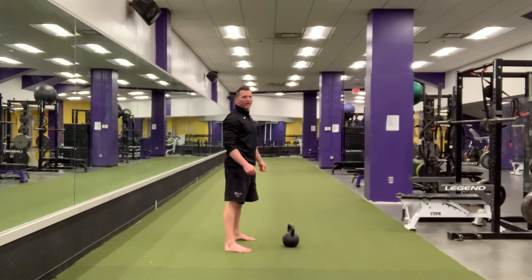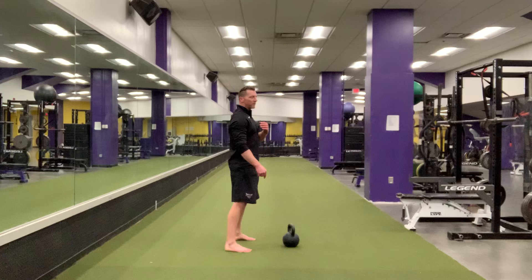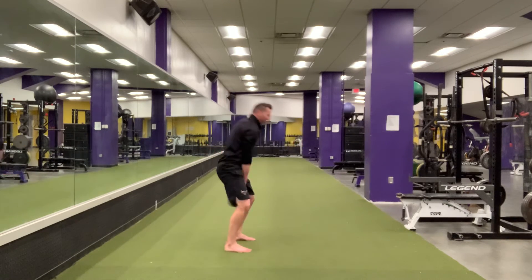Other coaching cues that help: you can think about putting the bottom of the bell to the wall behind you. The other thing you can think about is chest to the ground. Bottom of the bell to the wall, chest to the ground.